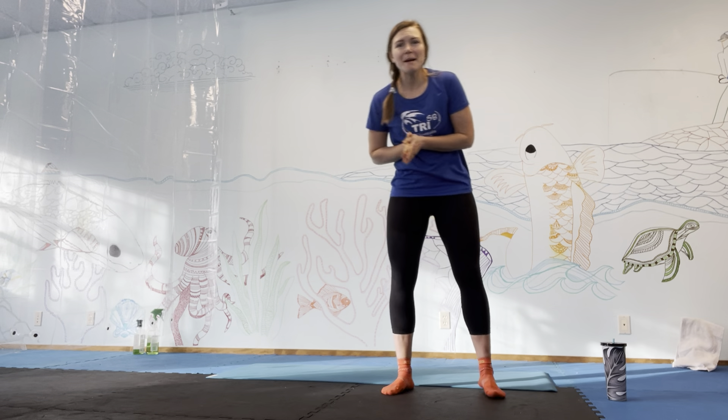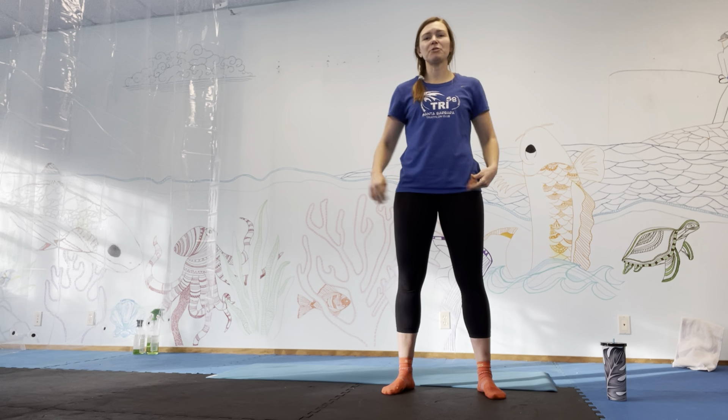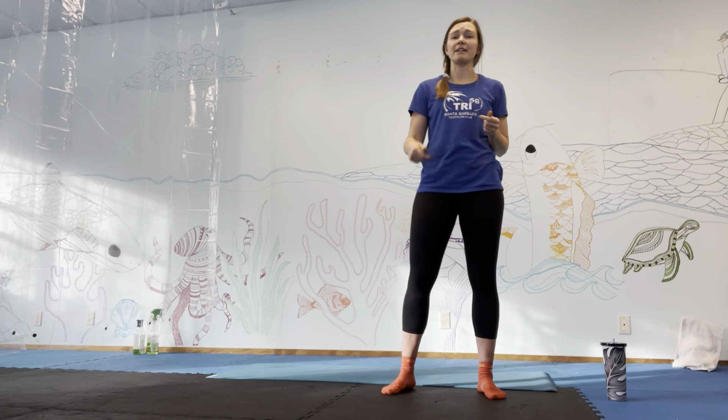Let's get some lower body work going on. Today I'm really going to focus on form because we're trying to build our hips to keep any pain out of our knees. Building that hip strength is going to help your low back, it's going to help your knees, it's going to help everything — ankle stability, all that.